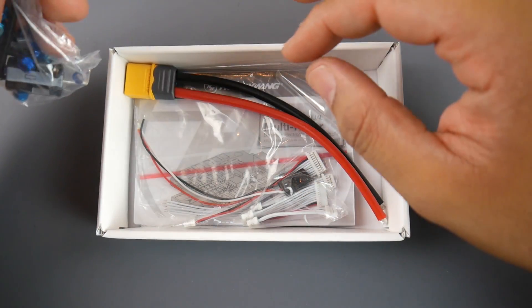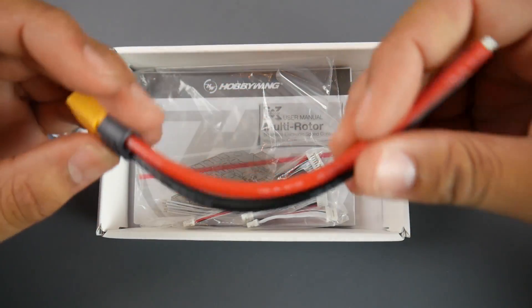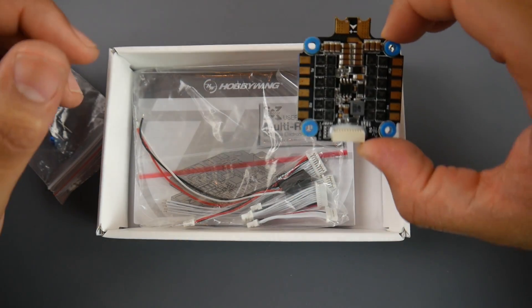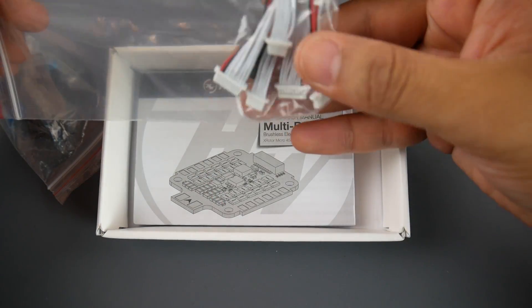You get some pretty massive capacitors. They also give us a pre-made XT60 connector in 12 gauge, which is really nice since the stack takes up to 6S.